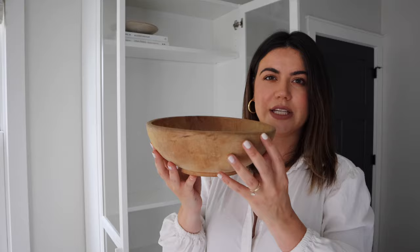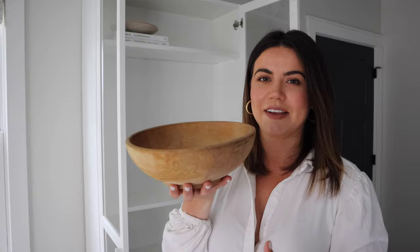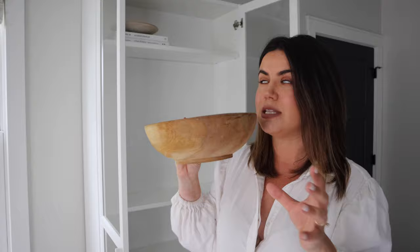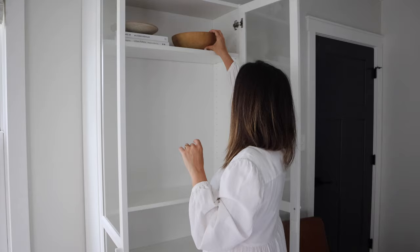Right next to that, I'm going to put this big wooden bowl, which will be one of my heavier pieces. And when I say heavy, it doesn't mean actually heavy, but just visually — it's a bigger bowl and it's darker in color than anything I've already put on the shelf. So this will be considered one of the heavier items, and I'm going to put that on the top shelf next to the books.